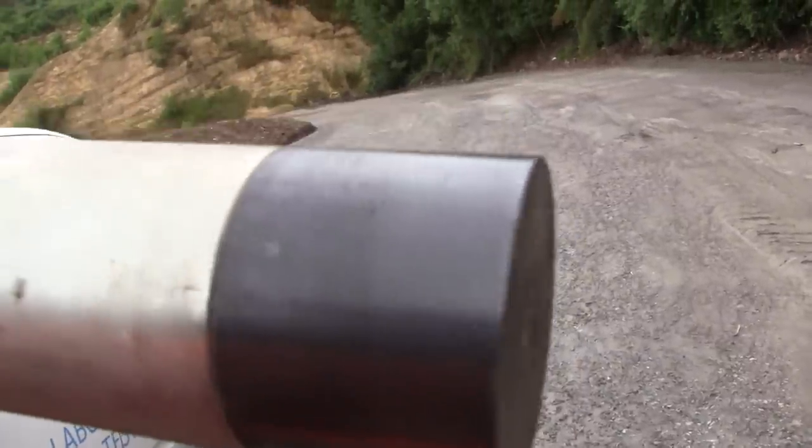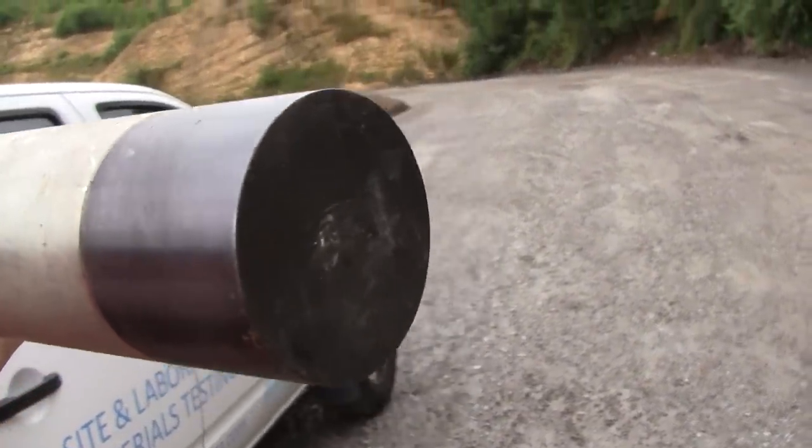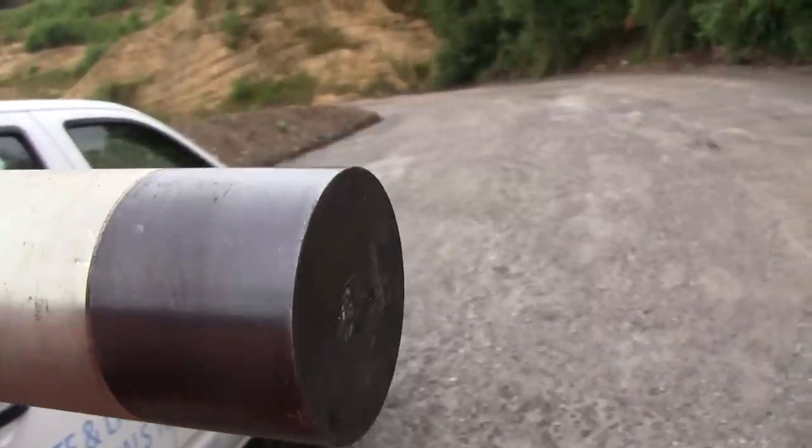This is the actual plunger — as you can see it's hardened steel and 50 millimetres in diameter.